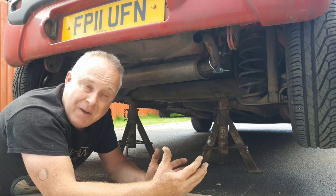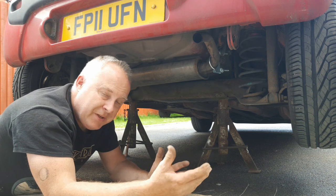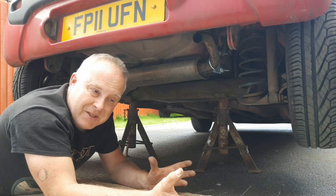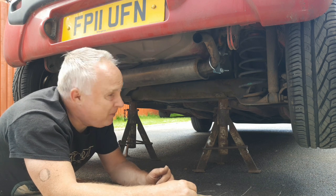Of course if you're away from home and you're not able to do this yourself — can't get hold of the materials or maybe you're not physically able — then if you're a member of one of the rescue organisations, call them out. Most rescue vans have got some kind of materials on board that they could probably do this with.